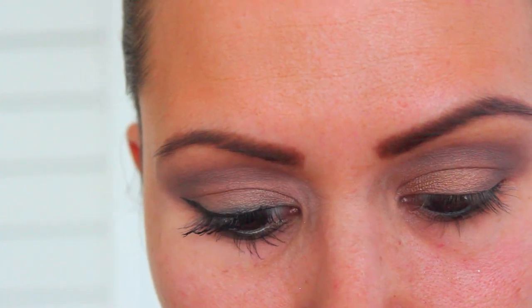I'm taking a black inner rim liner and lining my bottom lash line. Then using a smudge brush, I dip it into a dark brown color and smoke out my lash line. Using a liquid liner, I'm going to line the top of my eye.